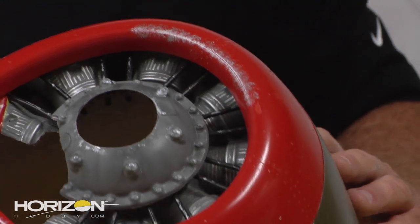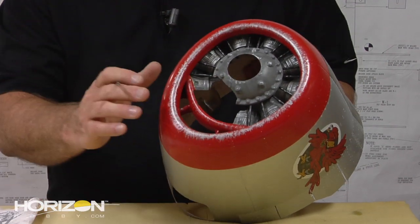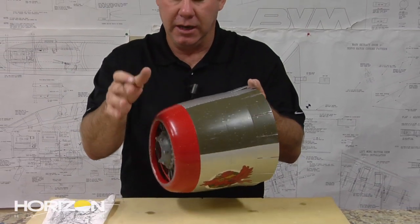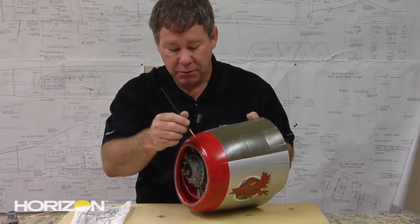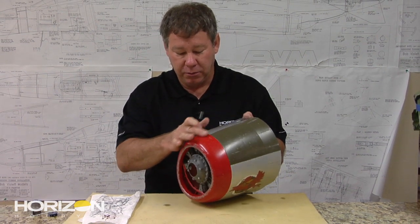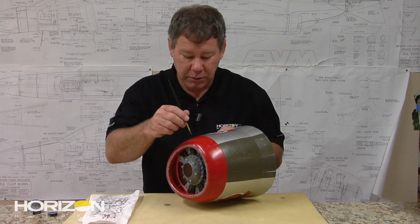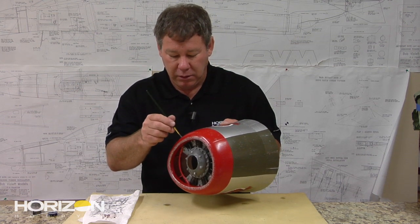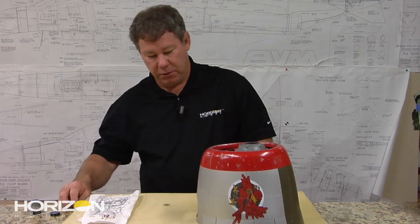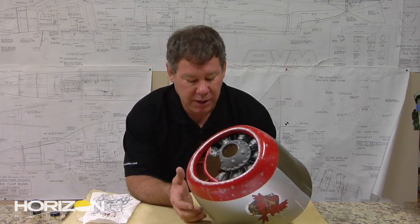All we do is dab it, and you do this around the entire perimeter of the cowling. As you can see, we've gone ahead and definitely chipped — taking off a lot of paint here on the leading edge. On the olive drab, it's kind of like a flak burst effect. You do some of these around, then rub with your finger for a little bit more texture.